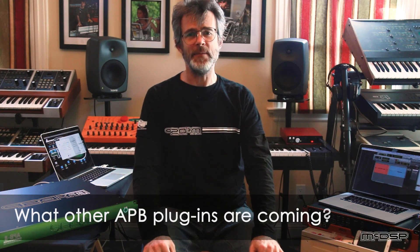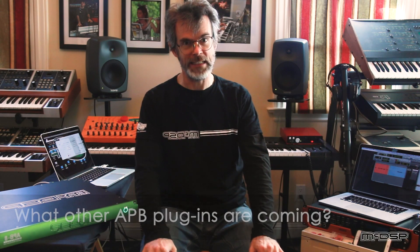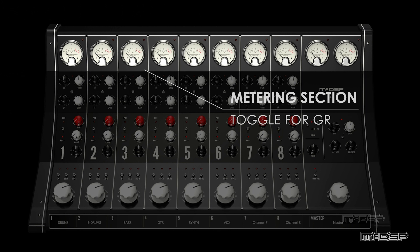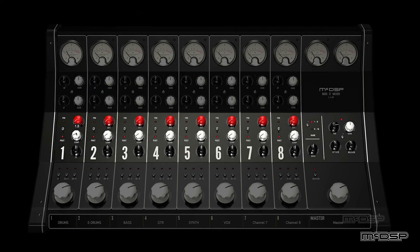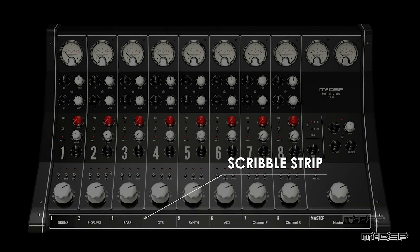What other types of APB plugins are coming? We've got a lot in the queue. For example, the MUX mixer — that's pretty much the newest thing: a hybrid combination of digital EQ with analog compression and saturation, and the world's first total software-controlled hybrid mixing console. That's pretty cool.